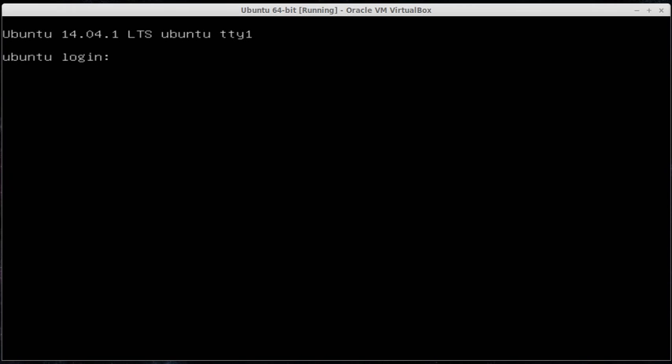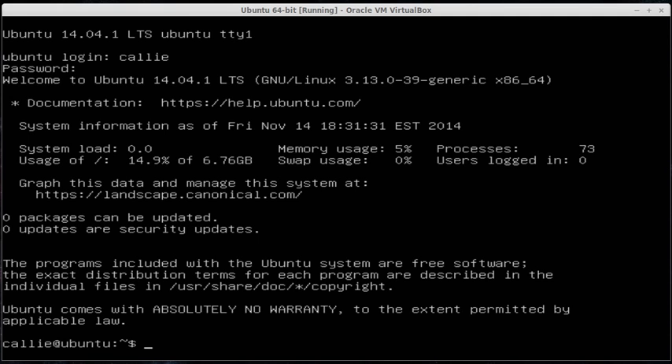Whatever username and password you set in the beginning, you can type it in. My username is Kali, so it'll show up beside the login. When I go to type in my password, it'll be hidden for security purposes. When you log in, the first thing it gives you is a snapshot of what's going on: system load, the type of Ubuntu installed, how many processes are running, what percentage of memory you're using. Notice we're only using 5% of that 1GB we gave it — Linux server uses very little memory because there's no extra GUI, which means you can use it for processing. It also says zero packages need to be updated because we used a net install, so everything is already up to date.